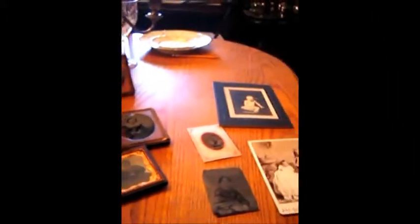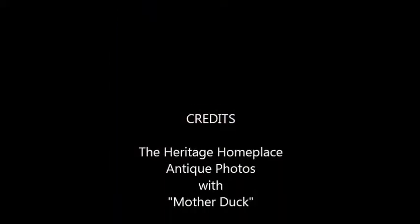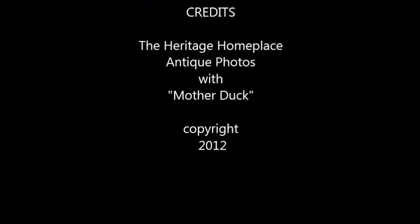So these are some early different types of photographs and maybe this can help you identify some photographs that you find. From the Heritage Homestead, this is Shanna saying God bless you and we hope you have a great day.